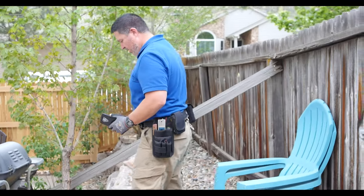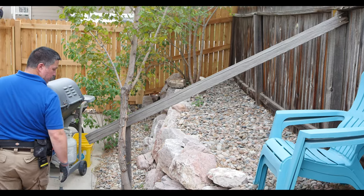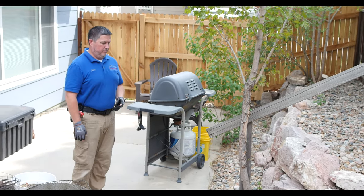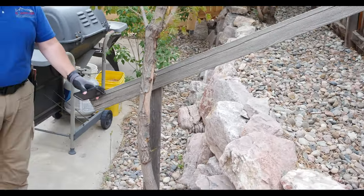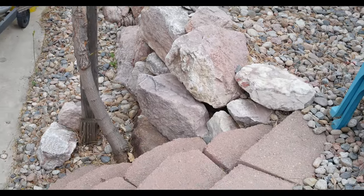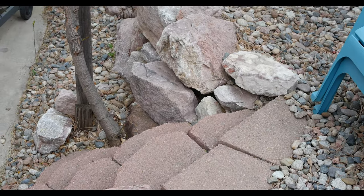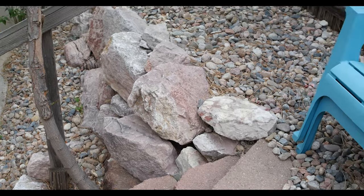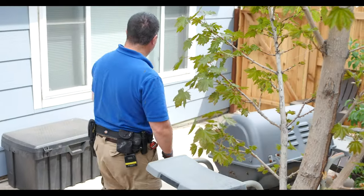I don't know if you would call that a handrail or not but that's what they've got here. There's one, two, three, four, five steps here, so I recommend they just have a handrail put up there so that anybody coming in or out can have something sturdy to grab hold of.